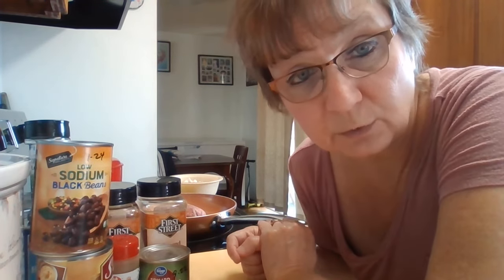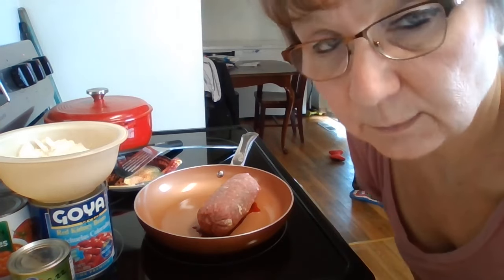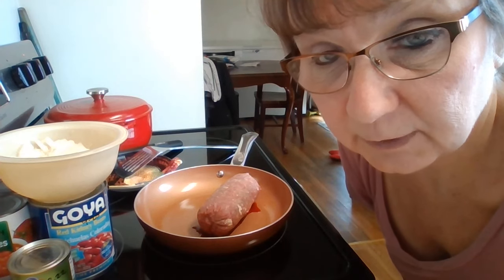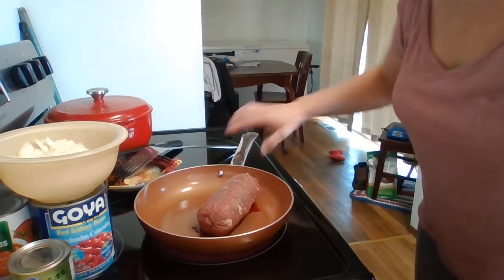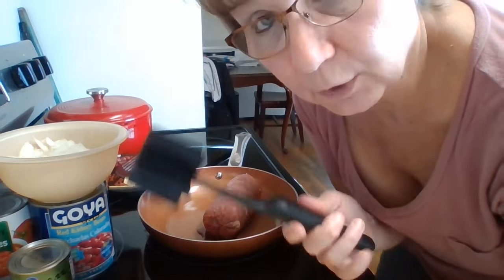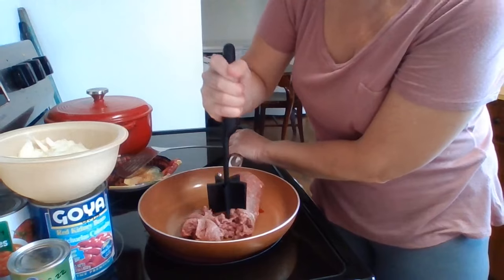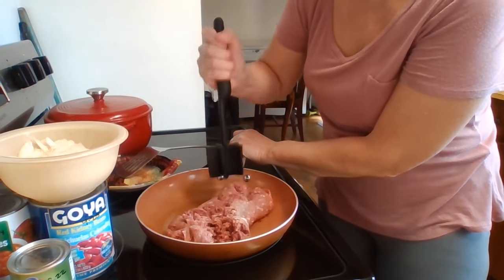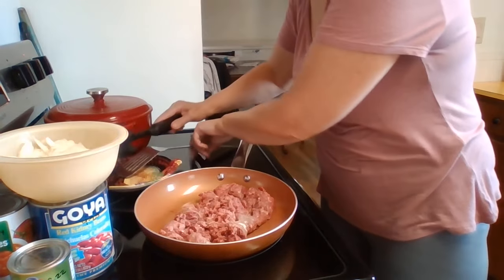First I'm going to brown this ground beef with the onion. I have my burner turned on and I'm going to start browning the ground beef. I'm going to season it with some of these seasonings. This meat tool works really well if you have one of these. Now the meat is out and I'm going to season it with my seasonings.